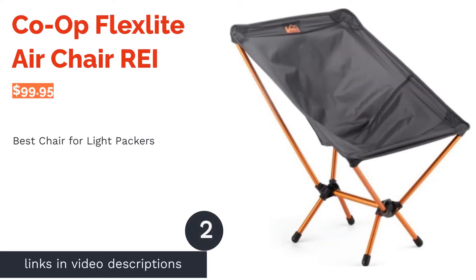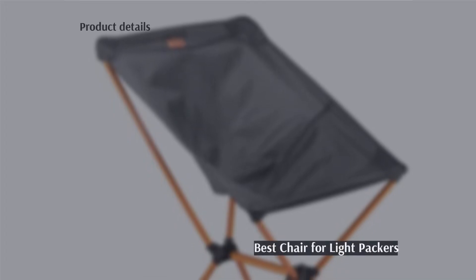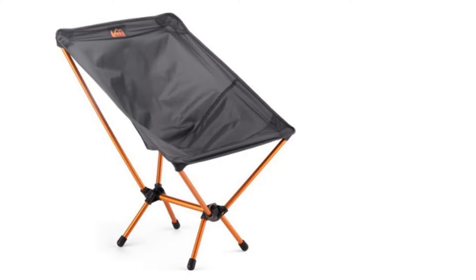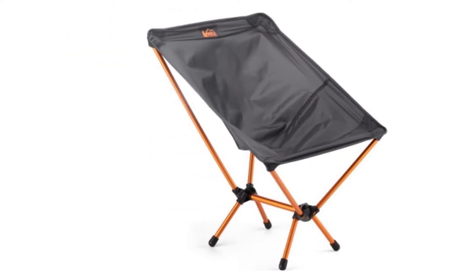The second product on our list is the Co-op FlexLite Air Chair by REI. Pros: available in 3 colors, weighs only 1 pound, designed in a natural reclining position, and includes a carry bag.